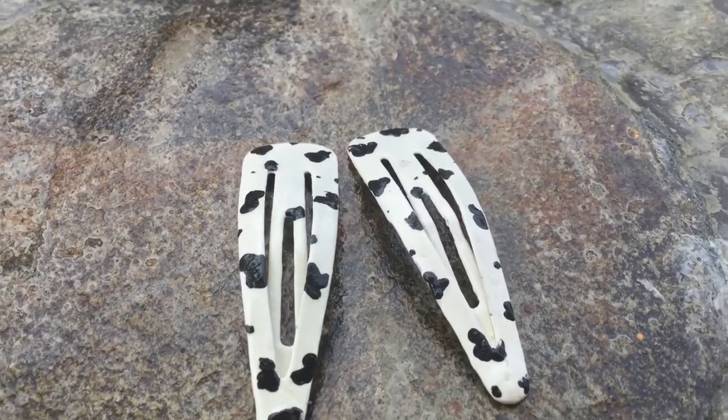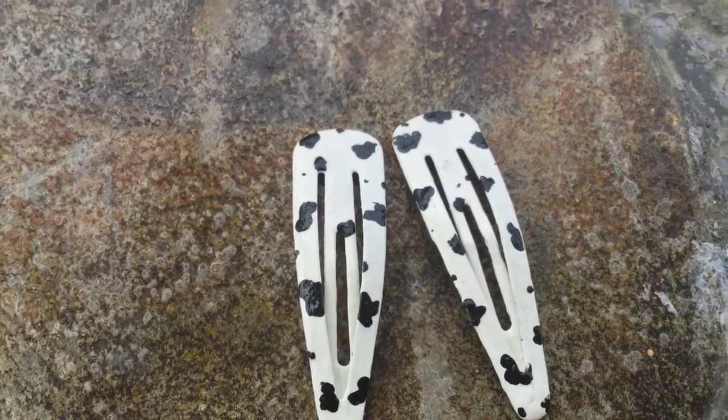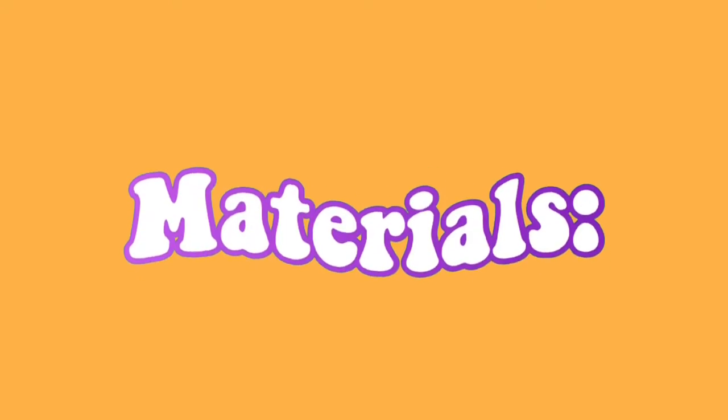Hey everyone, welcome or welcome back to my YouTube channel. In today's video I'm going to be showing you how I made these DIY cow print barrettes. So without further ado, let's get started with the video.